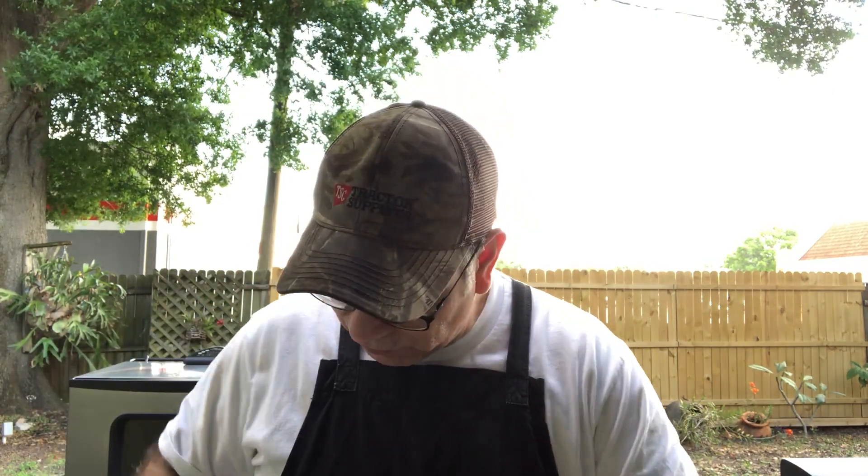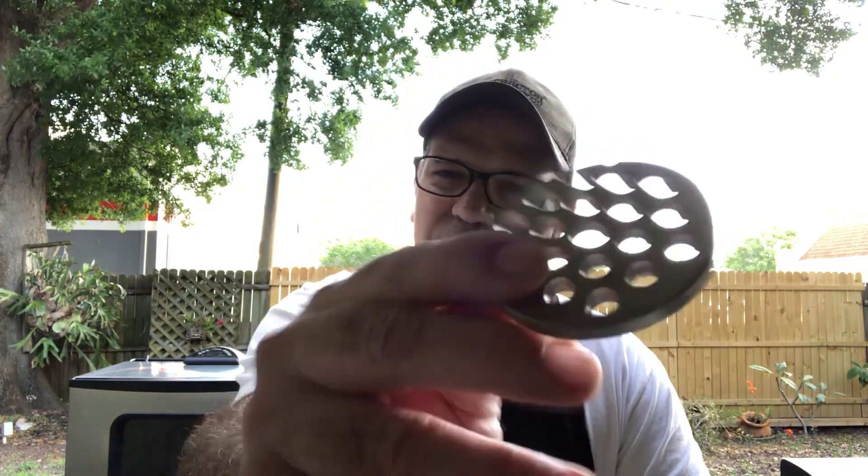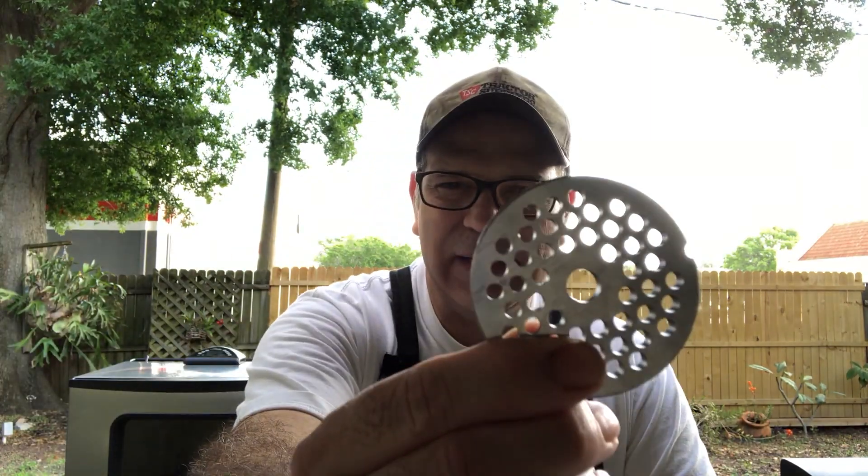So what some people do, as I was reading the instructions, is they'll take the meat out when it's really cold, grind it first with the coarse grinder template, put it in a pan, put it back in the refrigerator, get it really cold again, and then grind it again with the smaller one.